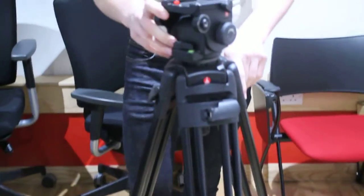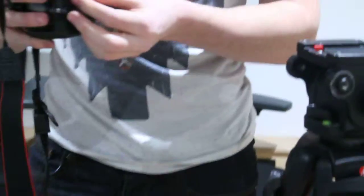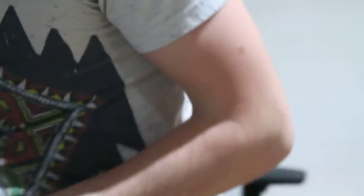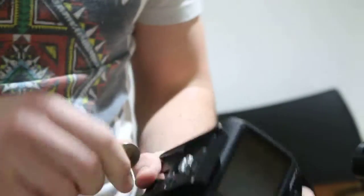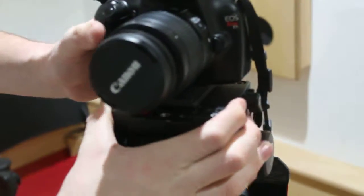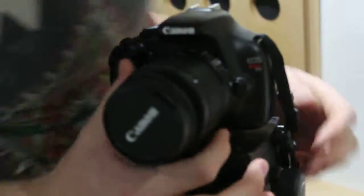We'll see if everyone's going to clip over it or that. I'll put it in the camera, screw it in with this, and fasten it in with this so it's on the slide.